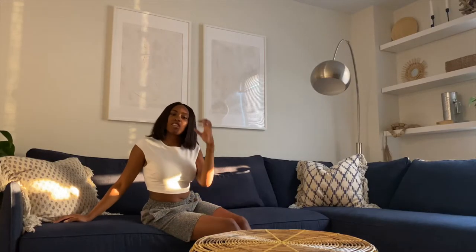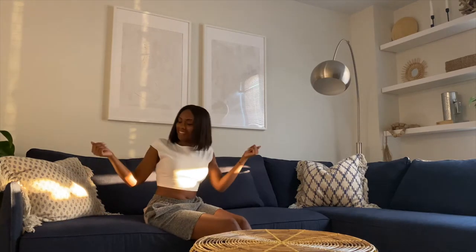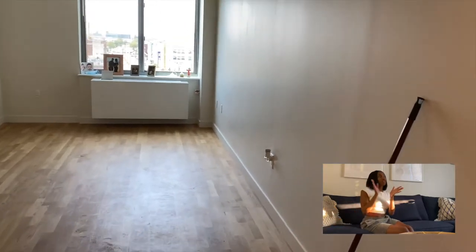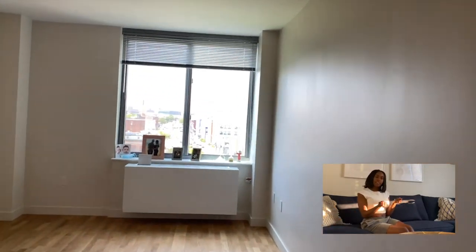Hey, it's your girl — no degree and no job — and yes, new setting! Guess what? In this video I'm gonna show y'all how I make over Carolina and Jonathan's place. So your girl started off with a blank canvas.